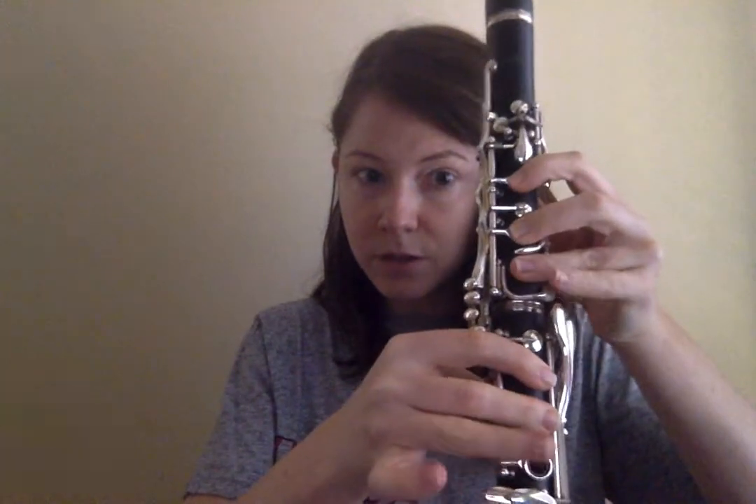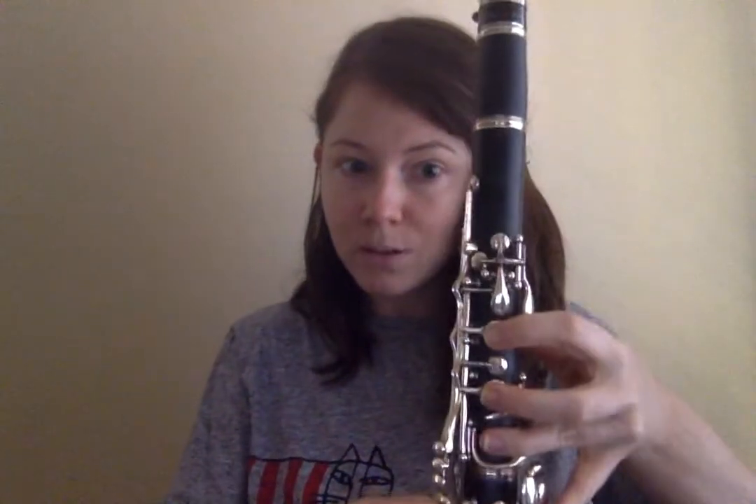Low A. Being sure that we are holding our fingers down, able to see those spaghettios. Rolling a little bit so you're not going to do one of these where you start to slide up. No side keys by accident — we don't want that.